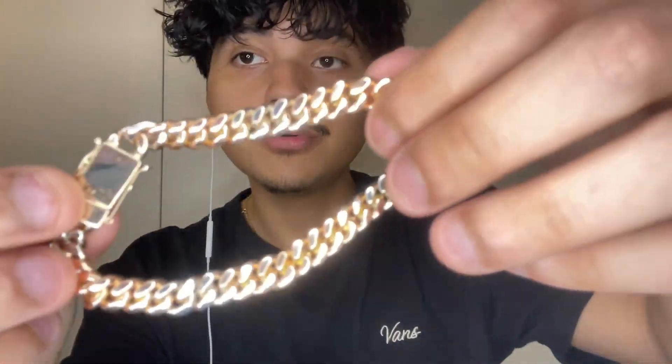Shout out to Ostia Jewelry — he is located in New York City, in the heart of Manhattan, so you already know the quality will be there. This piece is going for $2,800, but you can hit him up as the price might be negotiable. Check him out down below — his link and information will all be there.